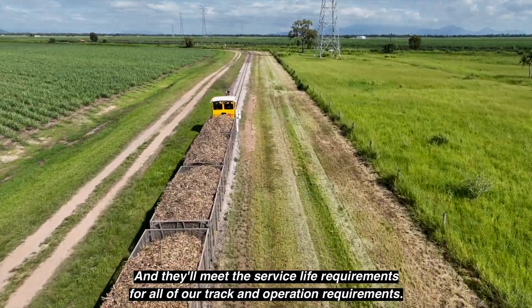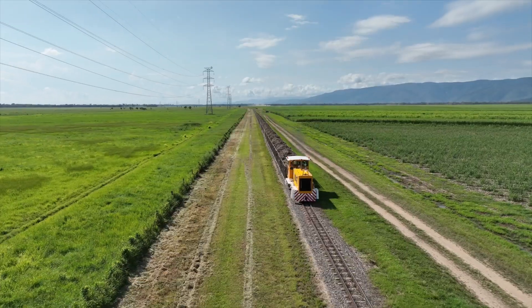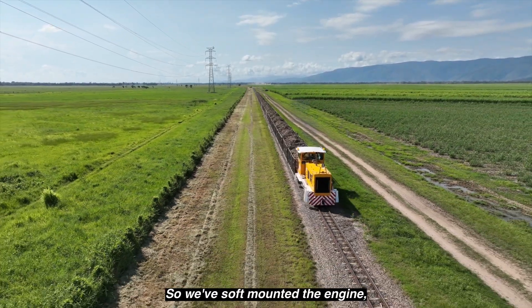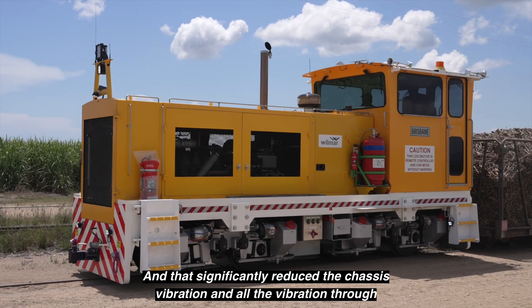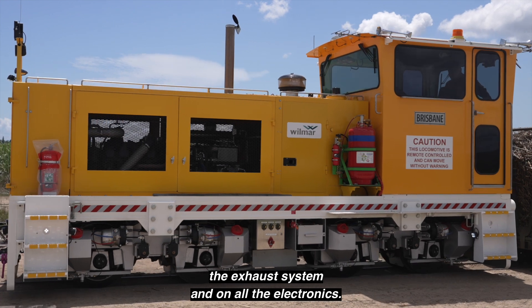They'll meet the service life requirements for all of our track and operation requirements. The other big improvement is the elimination of vibration. We've soft mounted the engine, which is the first machine of this size to have that, and that's significantly reduced the chassis vibration and all the vibration through the exhaust system and on all the electronics.